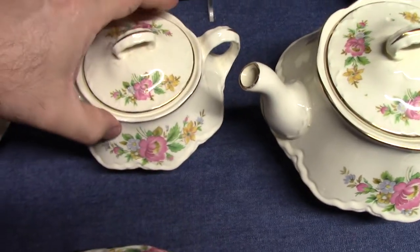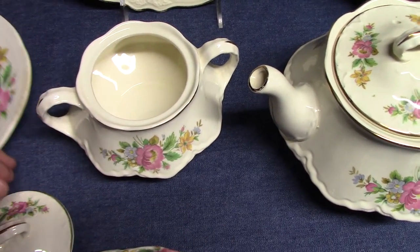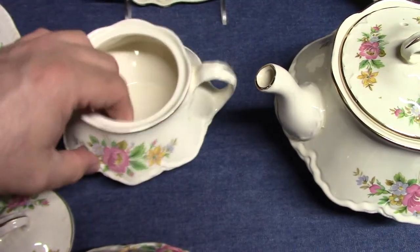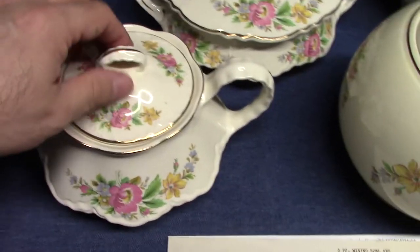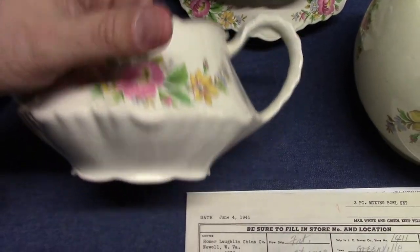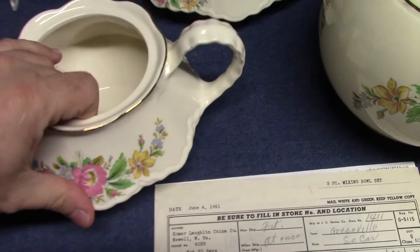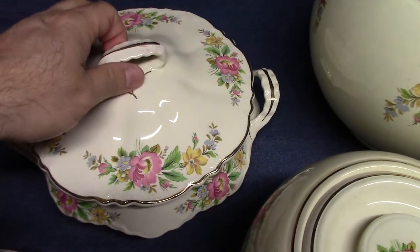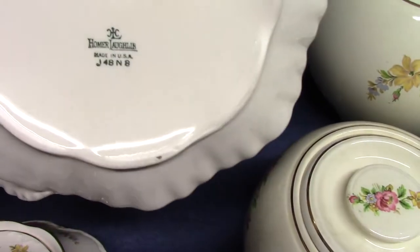Here's the sugar — this is the smaller of the two sizes of Republic sugars, dated 1949. The teapot, also 1949. And a covered casserole from 1948.